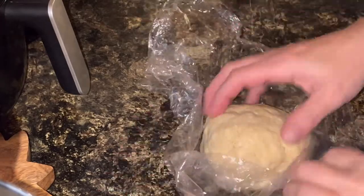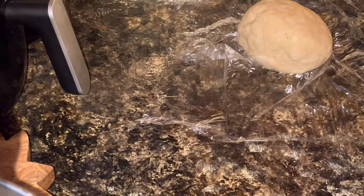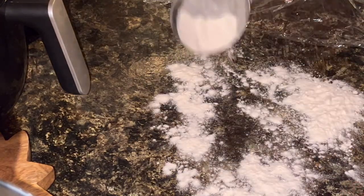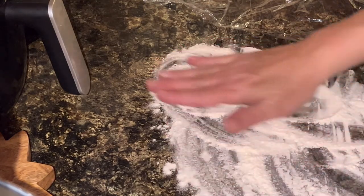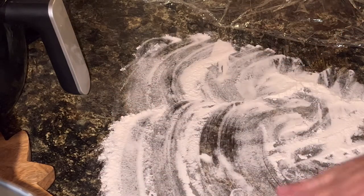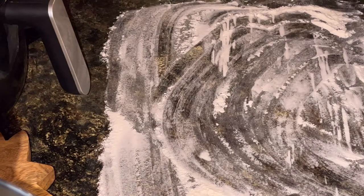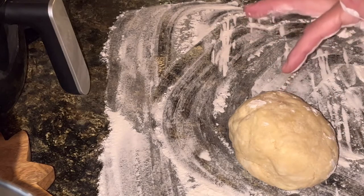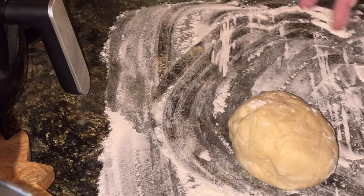While I'm waiting for that lemon curd to chill and thicken up a little bit, I'm going to go ahead and roll out my dough for the pies, get it cut and ready so that once the curd is all set up, I can just spoon it directly into the pies and get them in the oven. This dough is actually a homemade pastry dough — I made this when I was doing the chorizo hand pies, so if you want to go back and watch that, it shows you step by step how to make this dough.